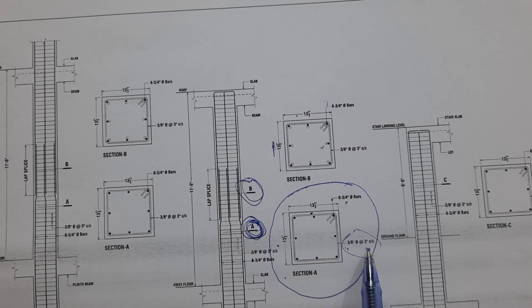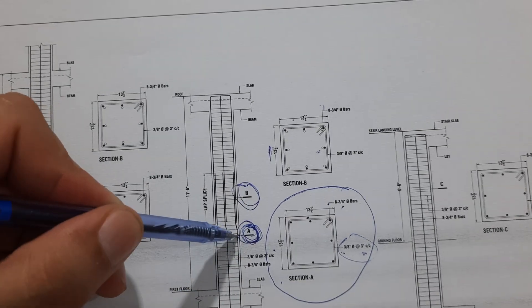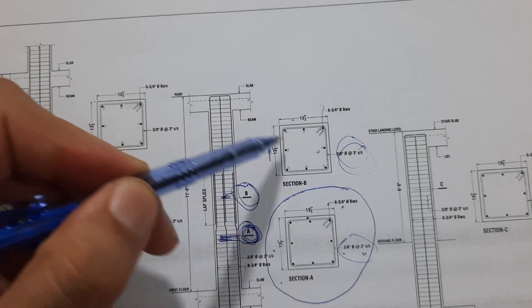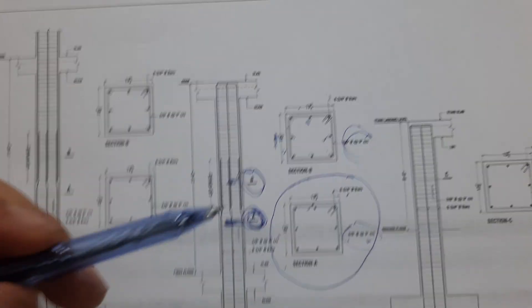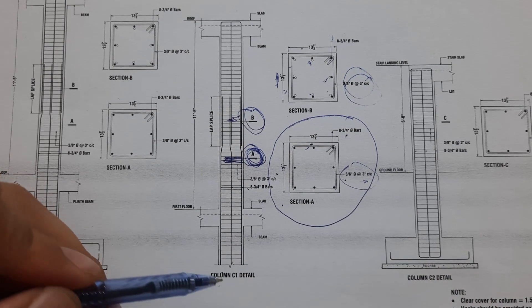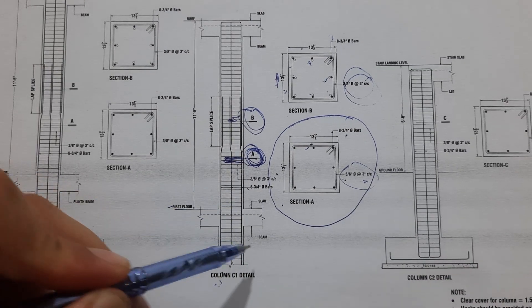The lateral tie — or ring tie — is 10 millimeter, with spacing of three inches center to center at Section A. At Section B, the spacing is also three inches. You can see the lapping where the steel rods are connected; size and steel reinforcement are the same in both sections.